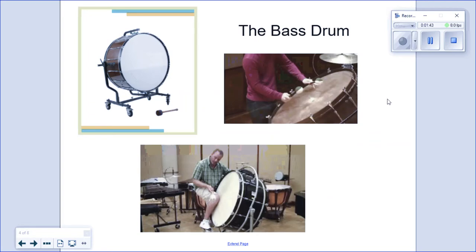The bass drum is the largest percussion instrument in the orchestra. It stands vertically, as in this picture, and it's usually played with a large, soft mallet, and produces a low, deep sound. As you can see here in this picture, the player has the bass drum tilted to the side in order to use two mallets, and in the picture at the bottom, the player has the bass drum tilted to the side on the stand and uses his leg to muffle the bass drum.